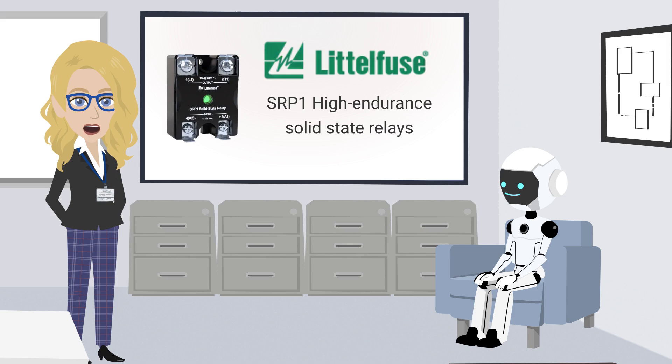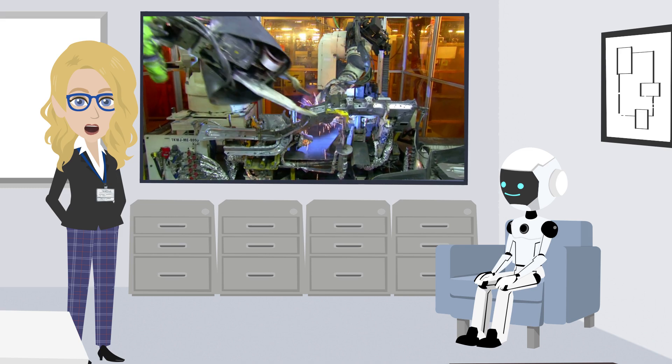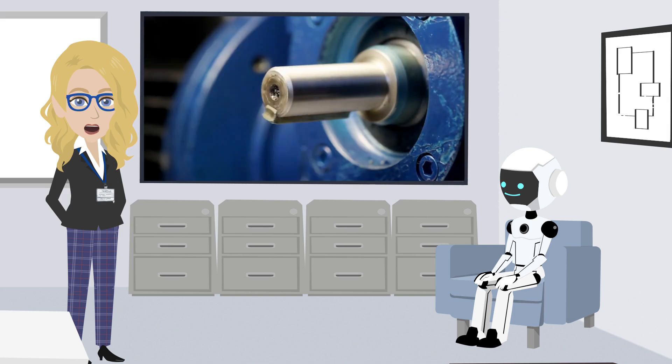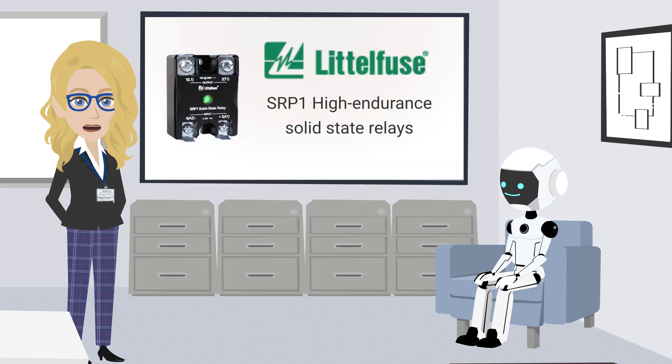Let me show you how these can be used. These SSRs are perfect for industrial automation, HVAC systems, energy management, and even motor control. Anywhere you need reliable, long-lasting switching without mechanical failures, this relay has got you covered.